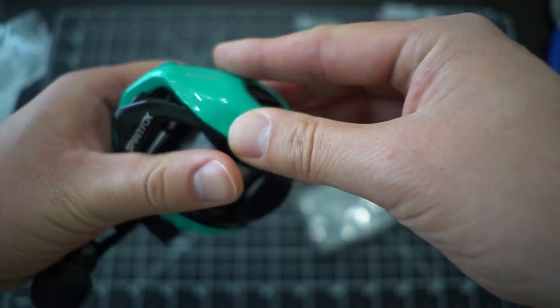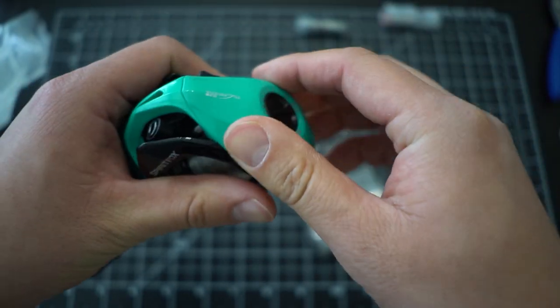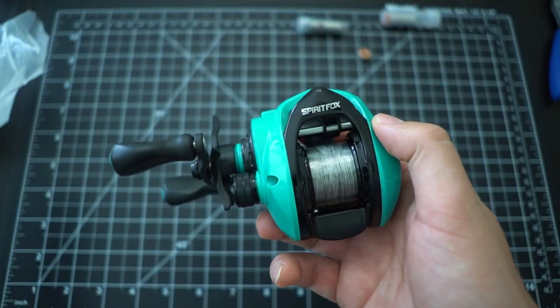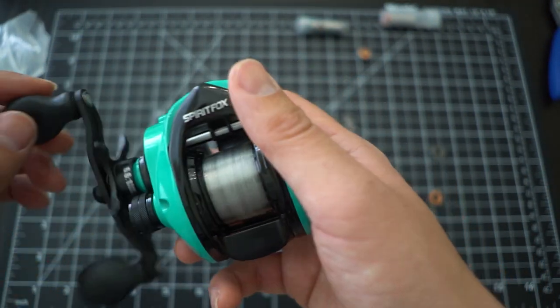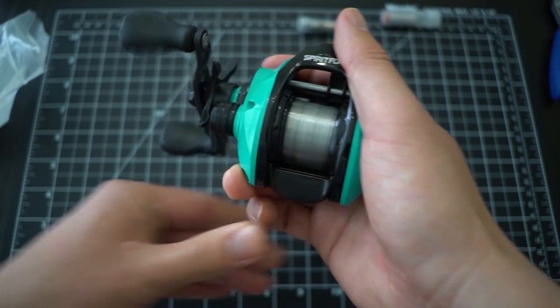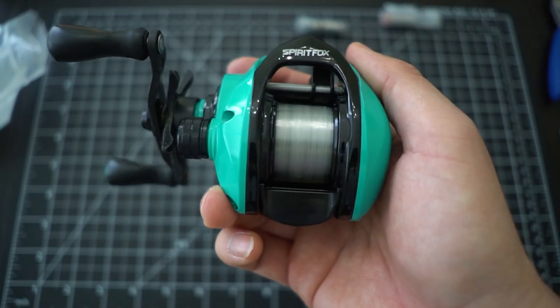I get to cast my lures with a lot less effort and because it comes out so much faster, accuracy is so much better. Before your first cast, make sure you put your brakes on very high and cast lightly, because you'll likely backlash. I set the brakes to zero here and it looks pretty good.